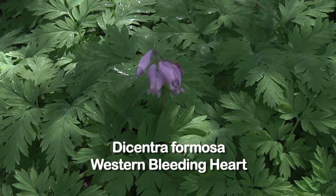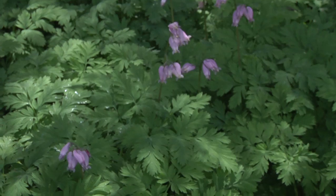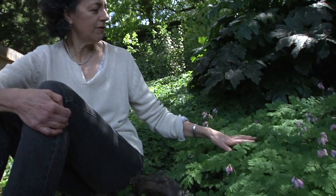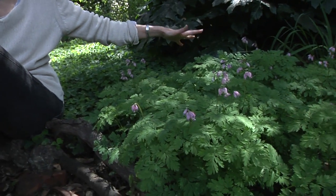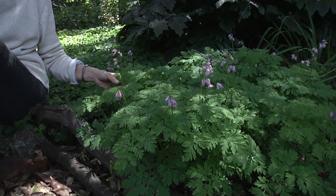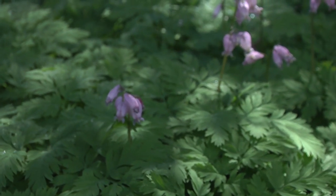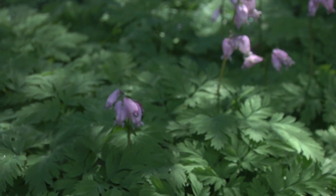This is Dicentra formosa, Western Bleeding Heart, and it is associated with redwood forests. Because it's a redwood associate, it does need a fair amount of moisture. We have no irrigation back here, but I do sprinkle a little bit in the summer — very, very little. Not very long ago this was a patch of bare ground and I thought I had finally killed it. But when those last rains came, it just really went crazy, and now you can see it's looking quite beautiful. It's one of those changing things in the garden that's always a pleasure to see pop up.